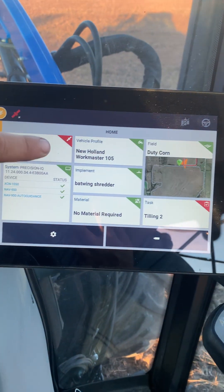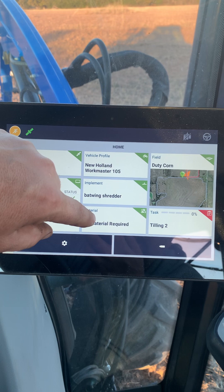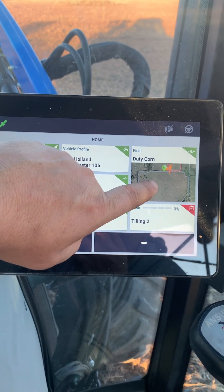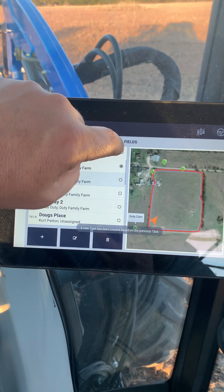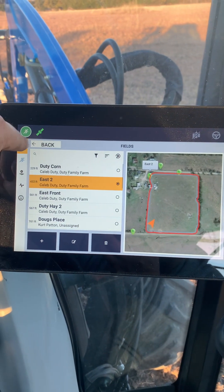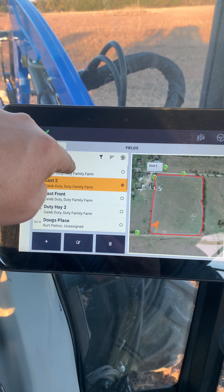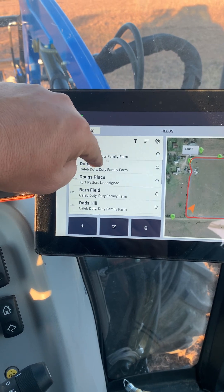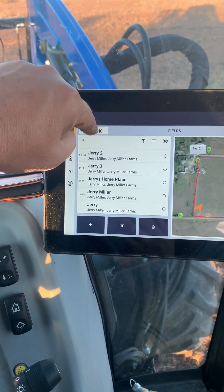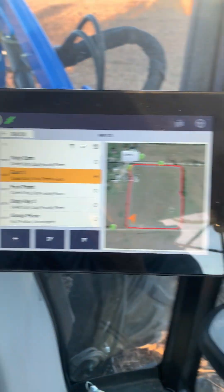I just changed all my stuff to shredding, so I don't need a material — that would only be if I was spraying or broadcasting. I'm in the field I'm in — it's dusty corn — actually that's the field next to me. I'm in East 2. This thing will pick up fields based on how close they are to you. I'm within about 100 feet of these two fields so that's what comes up. Doug's field is a few miles away, and the rest get further and further.